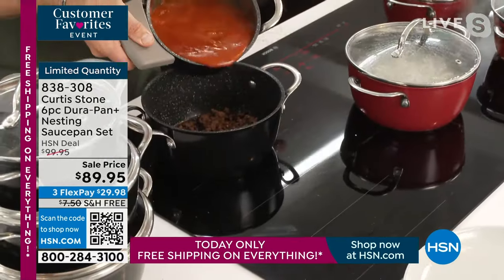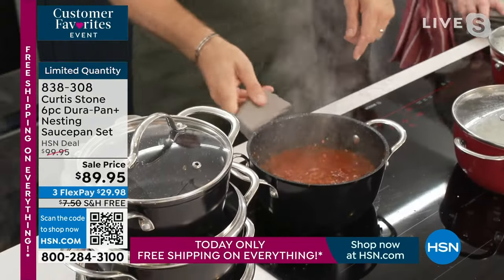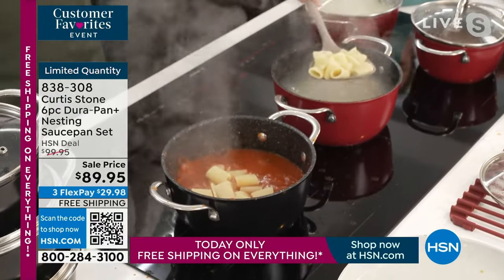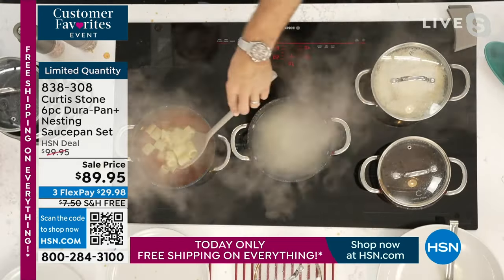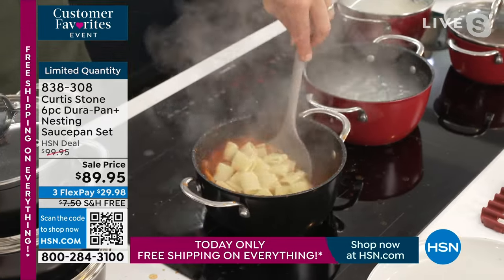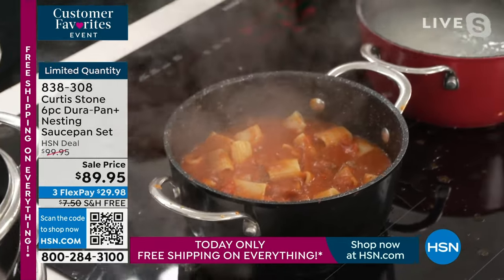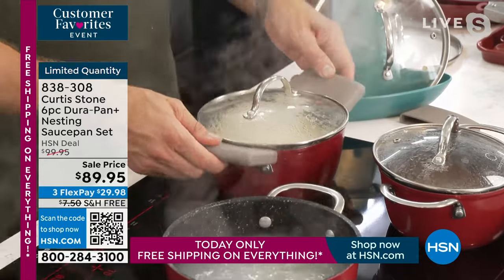The tomato sauce comes up to the boil quickly. I remove the lid from my pasta pot and scoop that beautiful pasta into the incredible tomato sauce. Life becomes very simple and easy. You can also put this into the oven — add some cheese and finish it that way. And don't forget the silicone handles: they fit over every single type of cookware handle.